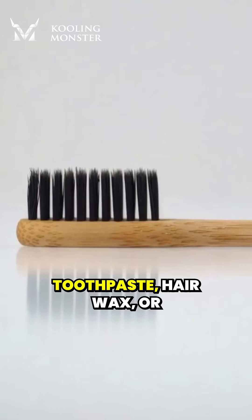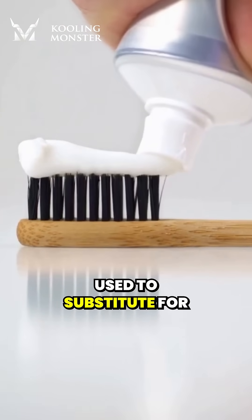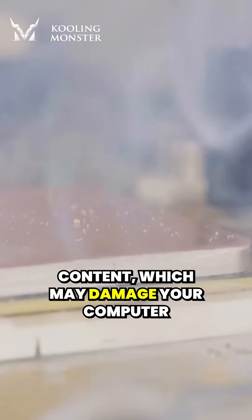People may consider toothpaste, hair wax, or moisturizing cream an alternative. However, they should never be used to substitute for thermal paste. These products not only have no heat transferability but also have high moisture content, which may damage your computer.